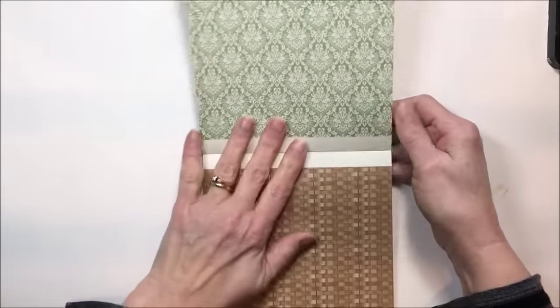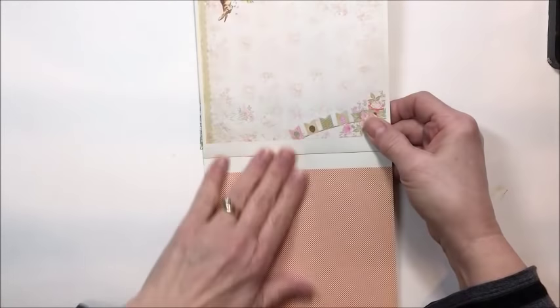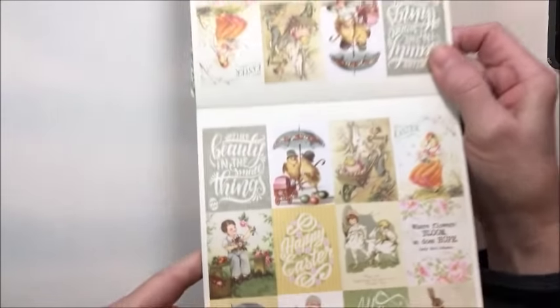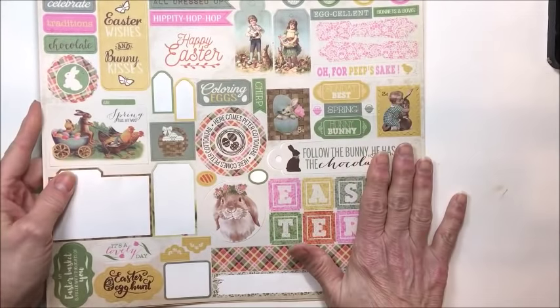I actually have three finished projects to share with you today and one that we're going to build together. It's a new kind of easel card, but just look at these vintage images, so sweet. This is the 6x6 which I did work with a little bit, but mostly I used the 12x12 collection pack, which comes with a sticker sheet. I love it, it's fantastic.